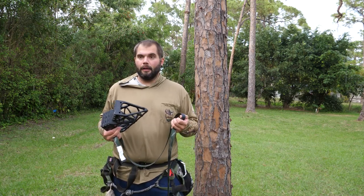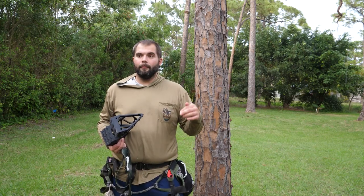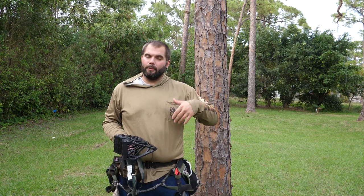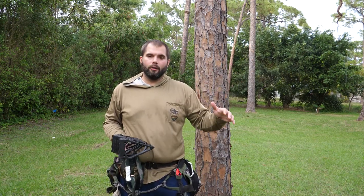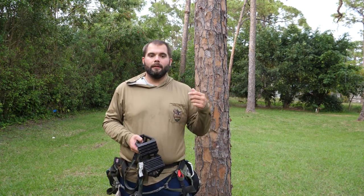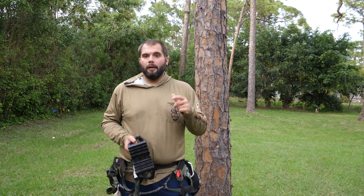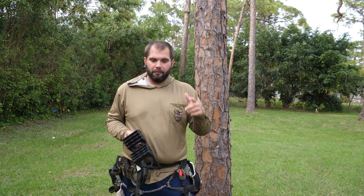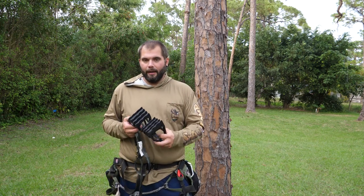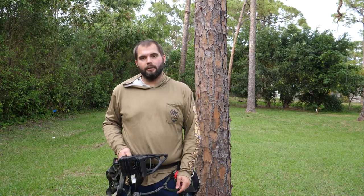This season I've been climbing trees using the one-stick method, and I've been using an Out on a Limb Shikar stick — the mini Shikar, it's only like 12 inches tall — to get up the tree. Then I put my platform on the tree when I get up to hunting height. The platform I've been using for most of the season has been the Out on a Limb Ridge Runner 2.0, and I filmed a review of that when I first got it, so I'm going to play that first and then talk a little about this new platform.